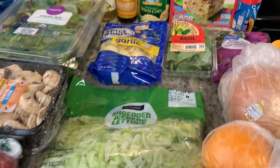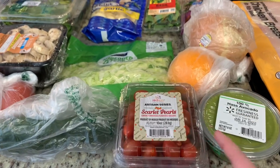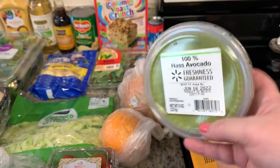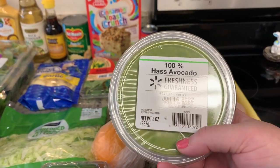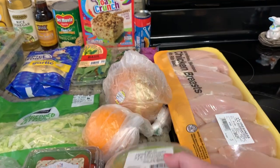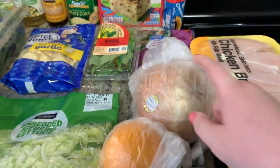Got some fresh basil, some shredded iceberg lettuce, a cucumber, and some little grape or cherry tomatoes. I've really been wanting avocado toast, but I've mentioned this on my channel before — I have the hardest time with avocados. They're not ripe, not ripe, not ripe, then ripe for a millisecond and then bad. So I just went with pre-made to make sure it's good and fresh so we can have our avocado toast. Got an orange and onion too.